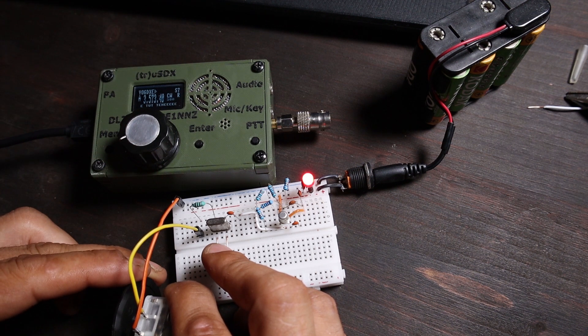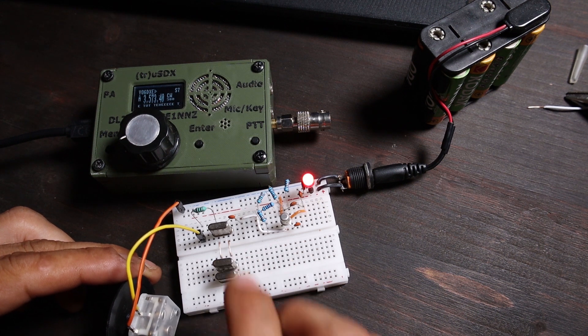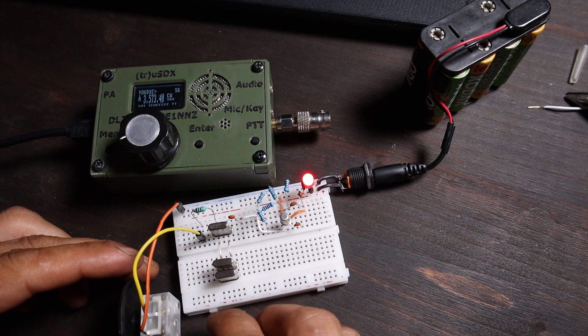3.573, 3.574 - there you go. Nice, not bad. I like it - I think I'm going to play around with this one a lot after I finish with the video.